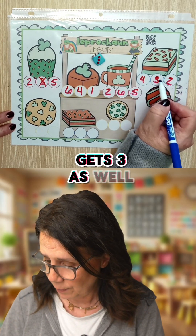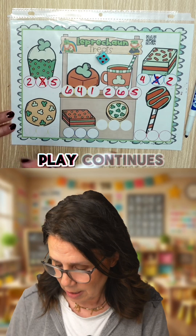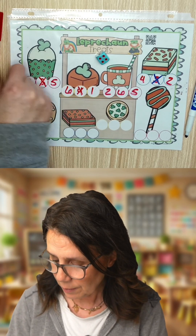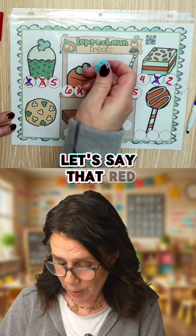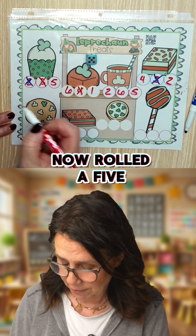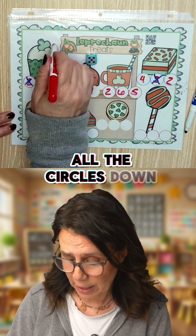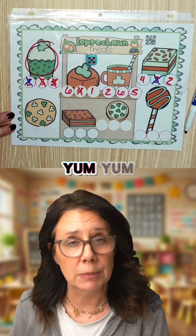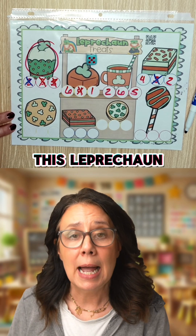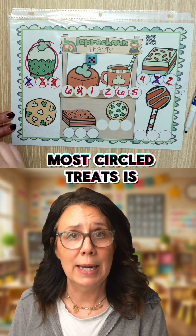Blue's turn. Blue gets three as well and crosses out this three. Play continues — let's mark out this two. Let's say that red now rolled a five. That means they've completed all the circles down here. They circle their leprechaun treat — they have just captured this leprechaun cupcake. The player with the most circled treats is the winner.